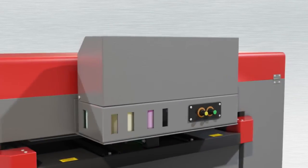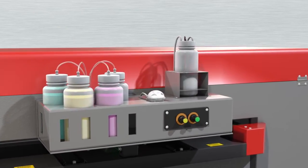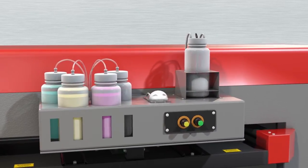All white inks are pressurized and recirculated with filtering by WIMS, our white ink management system, for less downtime and fewer ink issues.